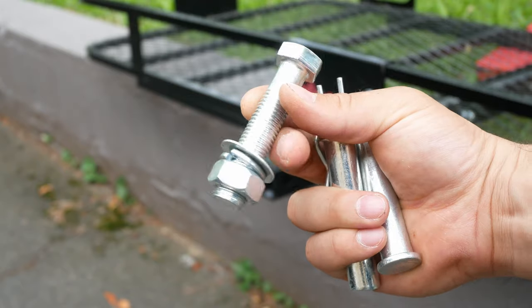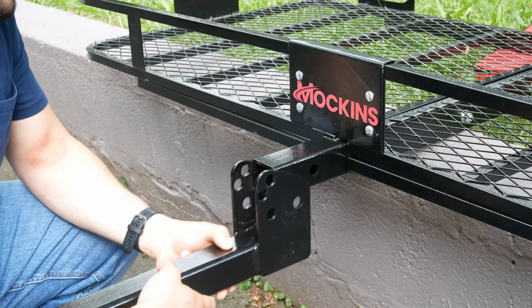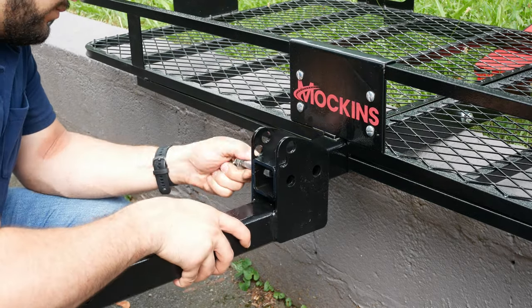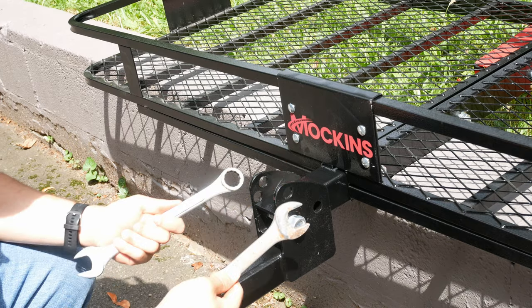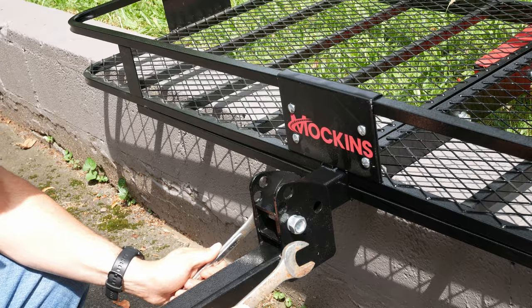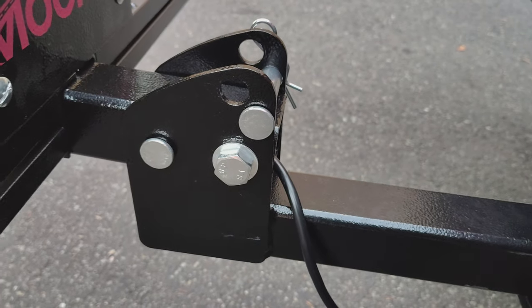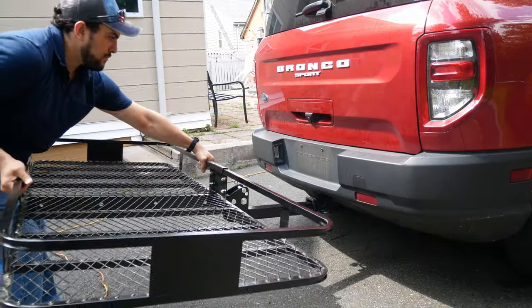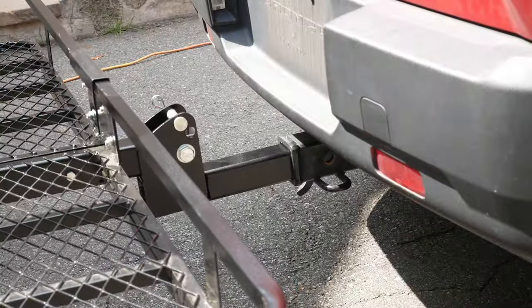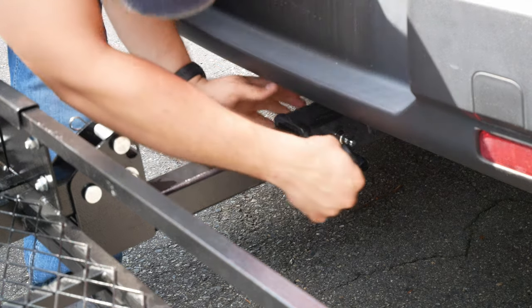Next, we will be attaching our hitch tube using the 16 millimeter by 75 millimeter bolt and the pin clip set. You'll want to make sure you have the pins in this configuration for proper use. Now we can take the whole cargo basket and slide it into our hitch, and here is where we will make use of the included hitch locking pin.